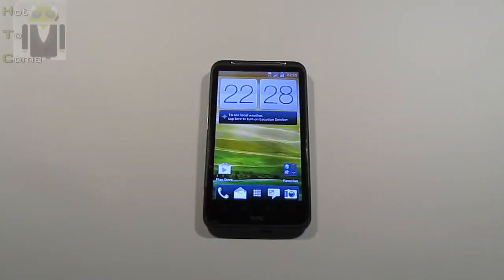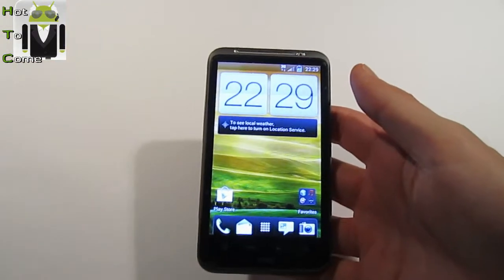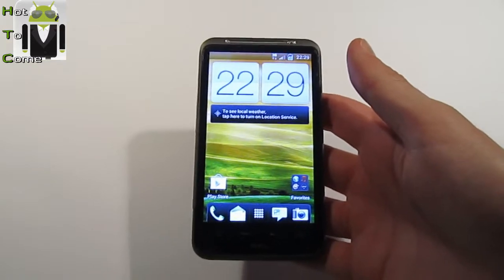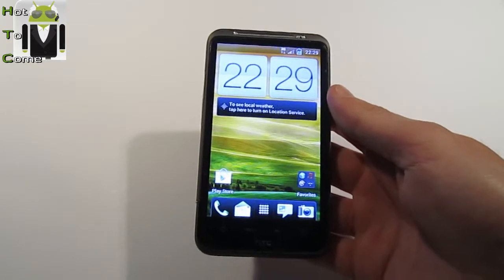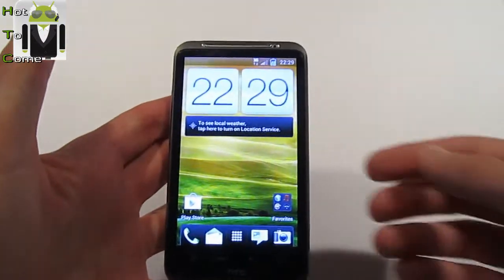Hello, it's Flo for Hard to Come. Here is my HTC Desire HD with Primo S 3.1 and Megapack version 1.4 flashed on this phone. I have shown you in a previous video how to flash Megapack, and here is what we can see now with this install.